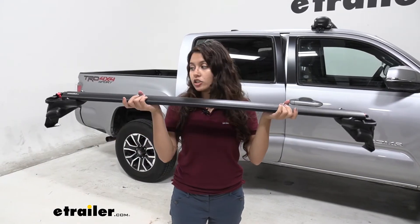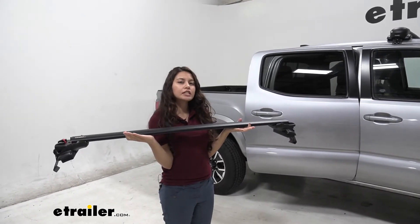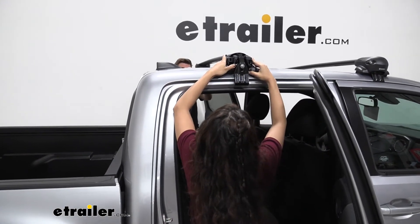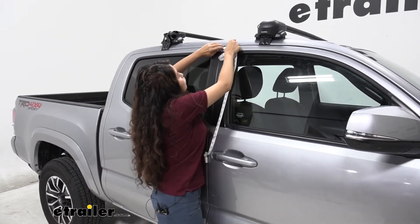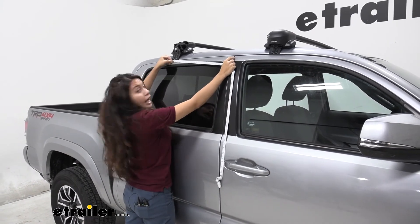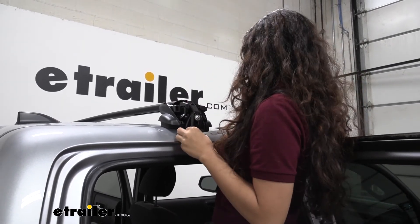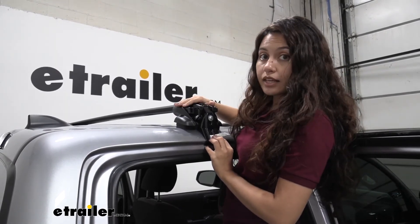If both base stays are installed onto the ends of your crossbar, you're ready to put it on your truck. It's pretty nice to have a set of helping hands so that you don't accidentally drop it on your truck — we have Zach here grabbing the other end as we set it on. To figure out where to place your crossbars, use a tape measure and measure from the inside seam of the door. For the front it's nine and three quarters inches; for the back base stay it's 17 and three quarters inches. Align it to that position and lock it into place.